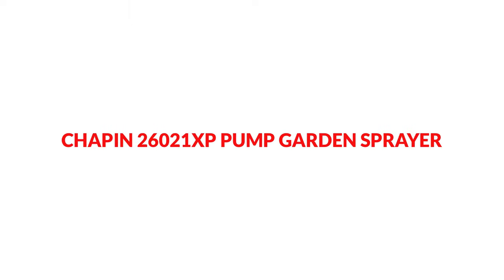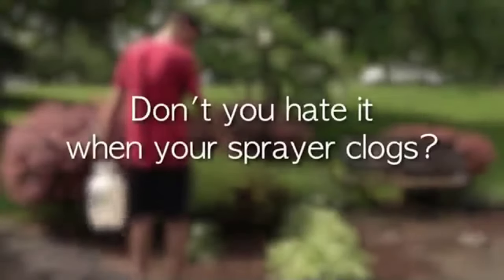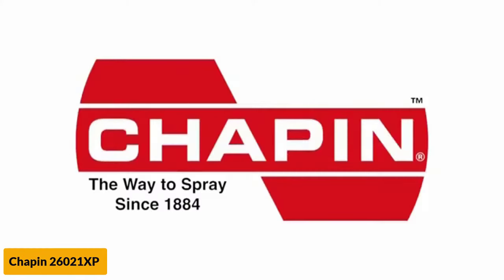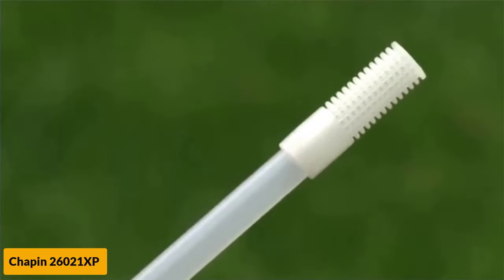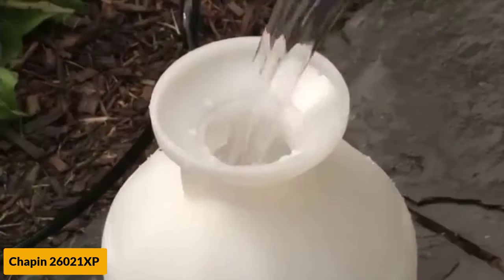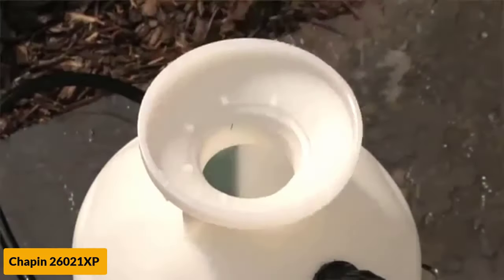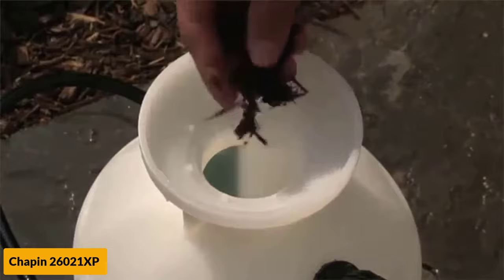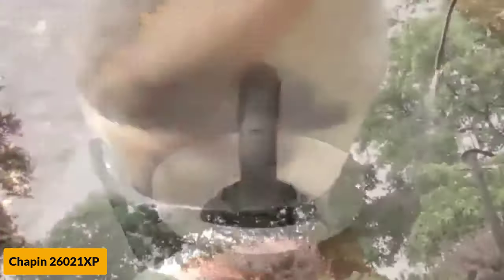At number 4: the Chapin 26021 XP Pump Garden Sprayer. If you need a 2-gallon sprayer but don't want to pay through the roof to get it, then you should check out this product. This model earns the title of best for the money on our list, due to its great overall value and price that is far lower than other models. This sprayer comes with a wide mouth, which makes adding chemicals easy and reduces the chances of spills. It also comes with a 3-stage filtration system that keeps internal components clear and reduces wear, extending this model's life.